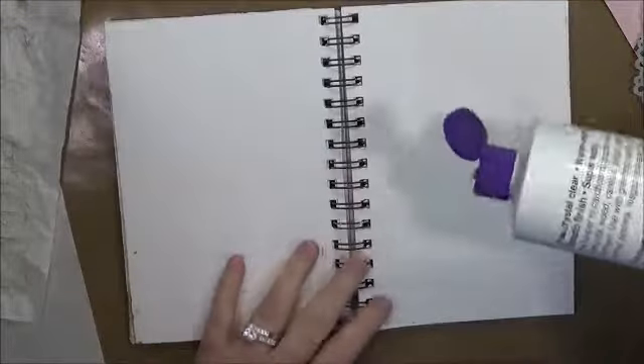Hey guys, this is Eve with Scrapbooking With Me and it is Thursday. Even though this was our Valentine YouTube hop, we are still going to do our faith journal. First, I'm going to gesso my pages because I've got a little bit of stuff on them.